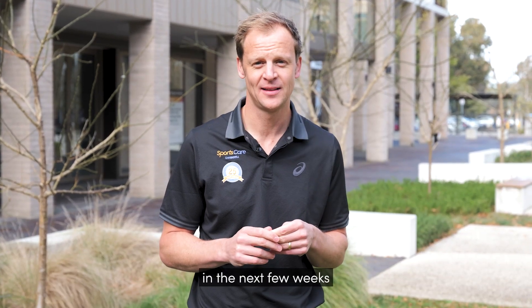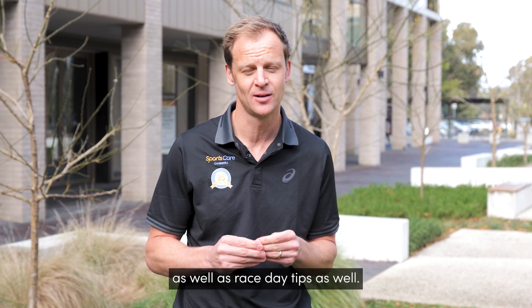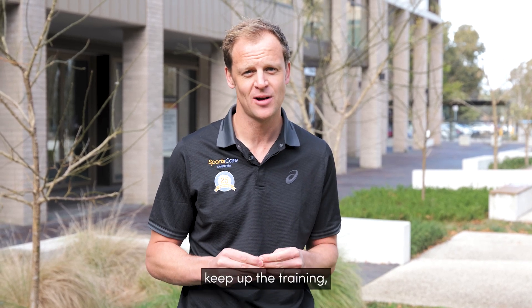I'll be coming to you in the next few weeks with some more tips leading up to race day, as well as race day tips as well. So stay tuned, keep up the training — you're doing awesome.